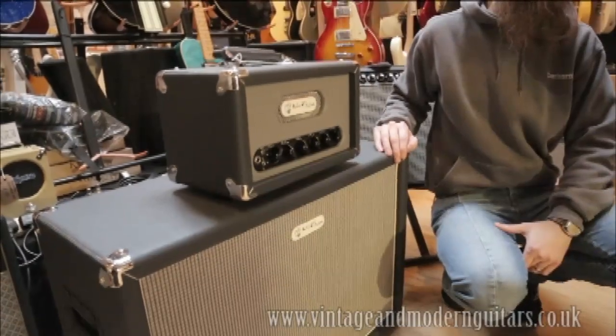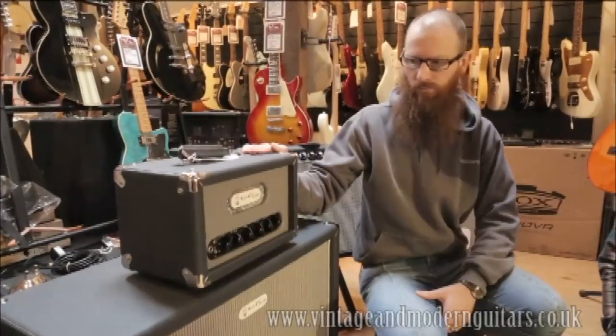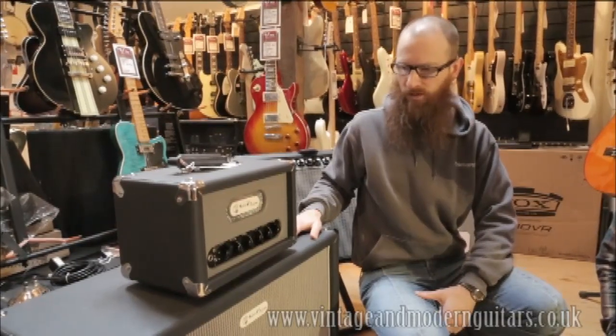Would you like to talk to us a bit about this amp you brought today? Sure. This is the smallest guitar amp that we make. It's called the Little Chopper. You get about seven watts out of it.